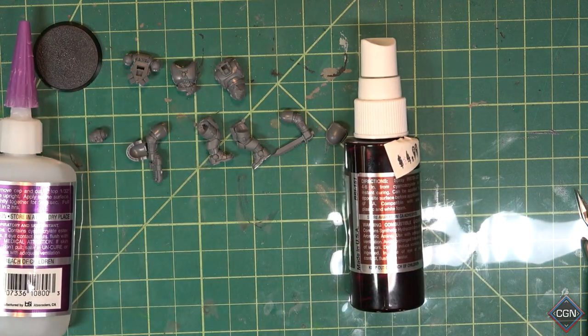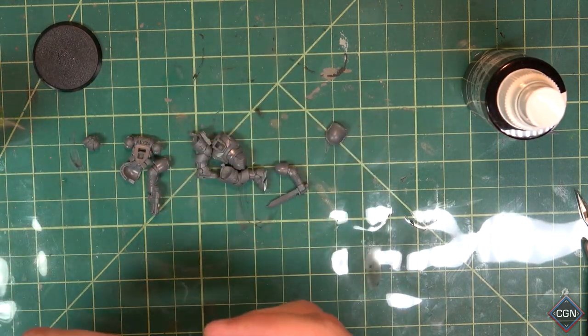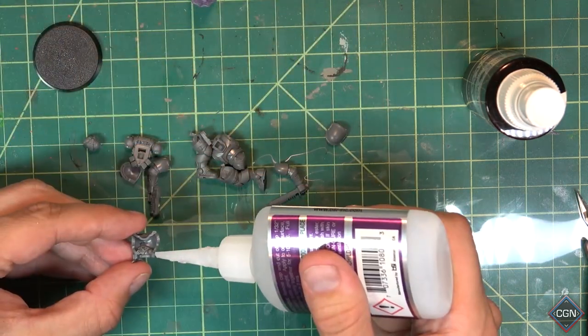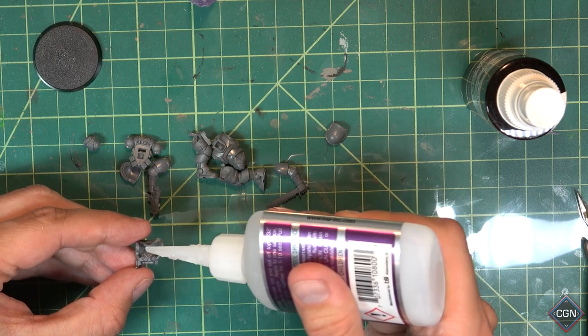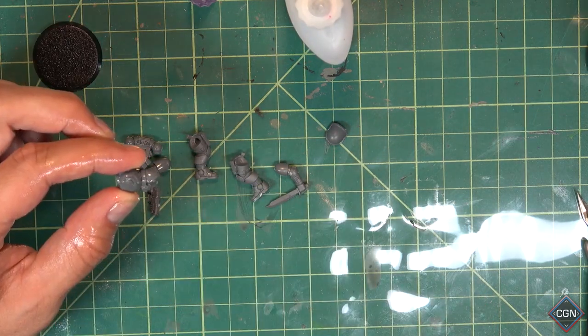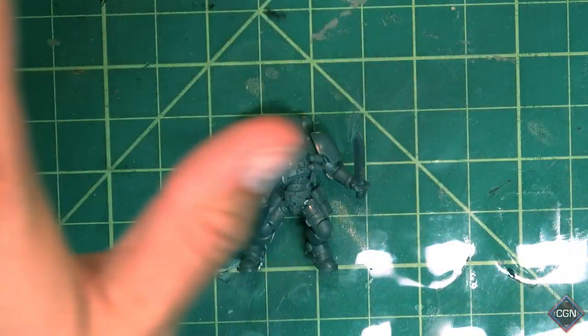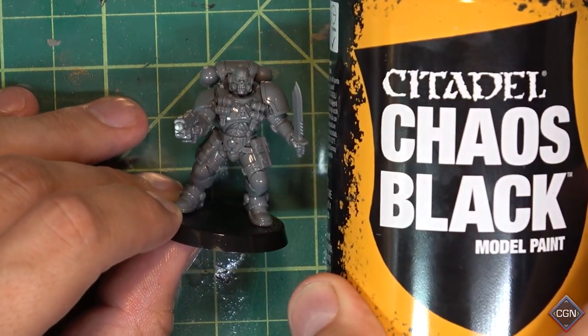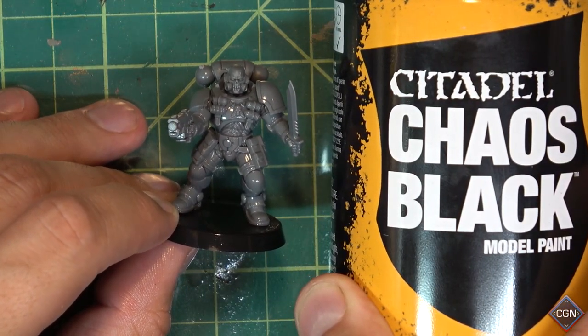Kicker glue. You can definitely put too much glue, but you can't put too little — just try to hit that happy medium. Take a piece, lay the glue around, stick it together, spray spray spray, hold it for a second — tada, it is complete. Now it's time to prime: Citadel Chaos Black primer. Spray it outside, don't be an idiot. Boom — primed.